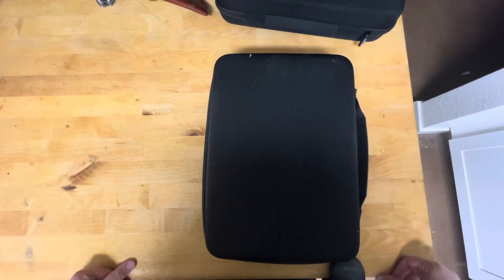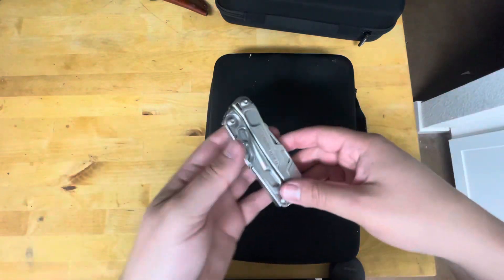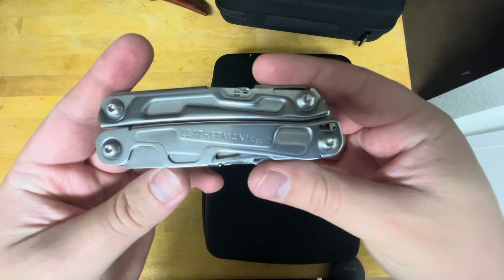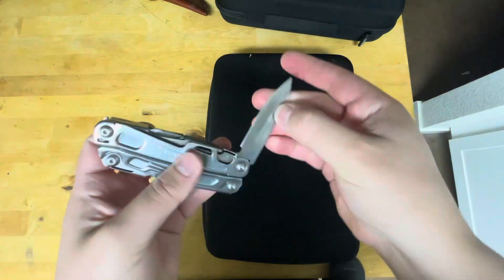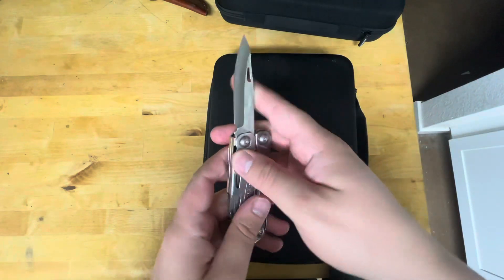Hey guys, welcome back to All Things Knives. I'm your host Fletcher, and today we're going to be doing a video about my collection. To start it off, we've got my Leatherman Rev with their average 420 high carbon blade.